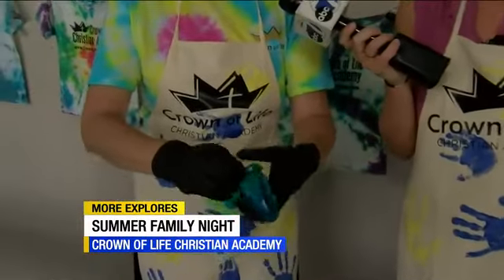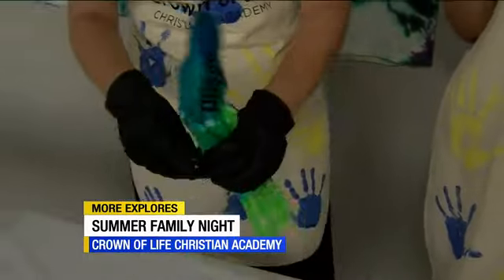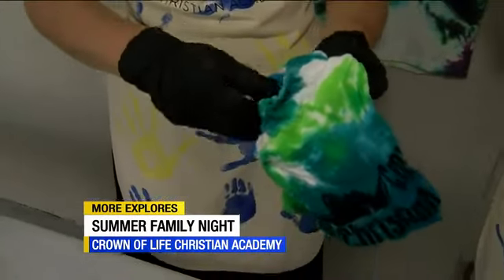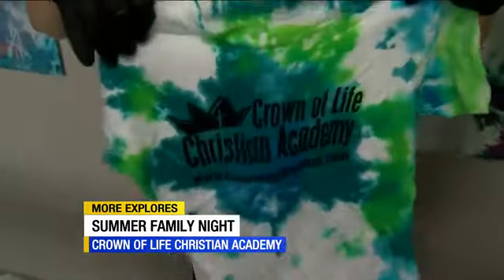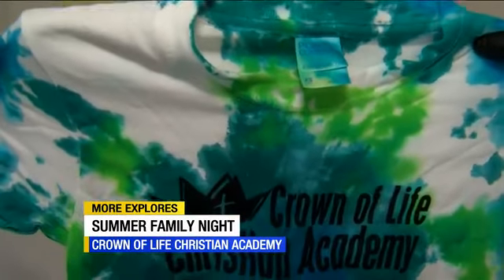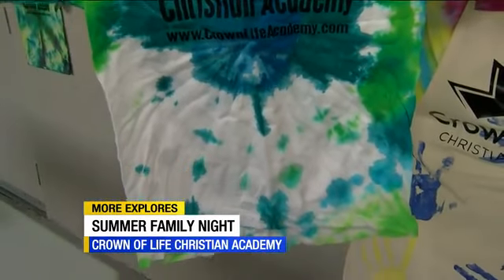Let's see what we got — I picked some beachy colors. I thought people would like that, and this is perfect Southwest Florida right here. If it looks bad, tell me it looks good! It will look perfect — that's the thing with tie-dye, there are no mistakes. Okay, here it is, the big reveal. I like it. I would put lots of money on that because all the money goes to Foster Kids of Southwest Florida. Come out this week to Crown of Life Christian Academy, learn about the programs — they're open right now for registration — and have a lot of fun with the family. Potentially win some really awesome prizes too.